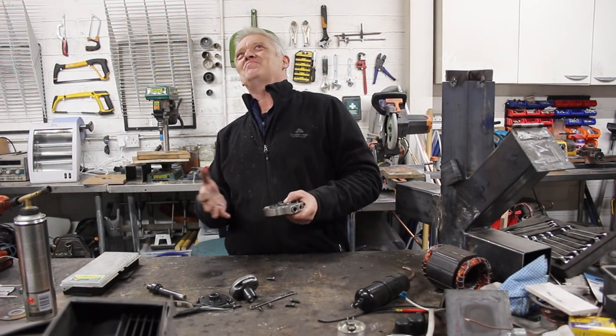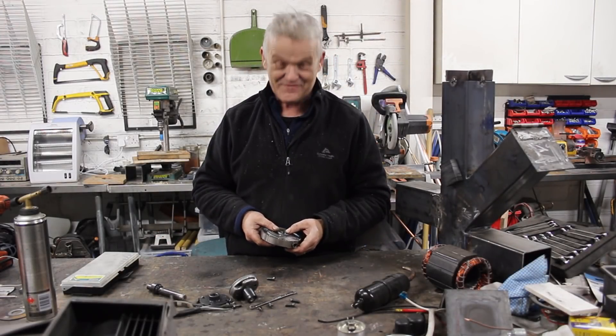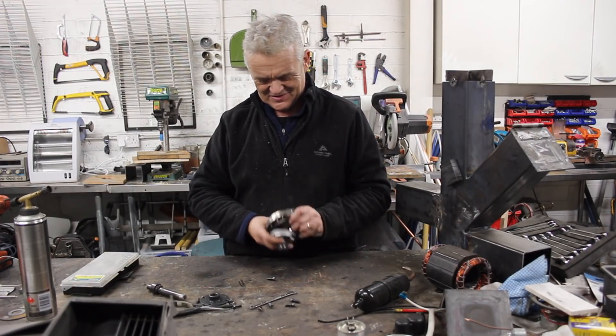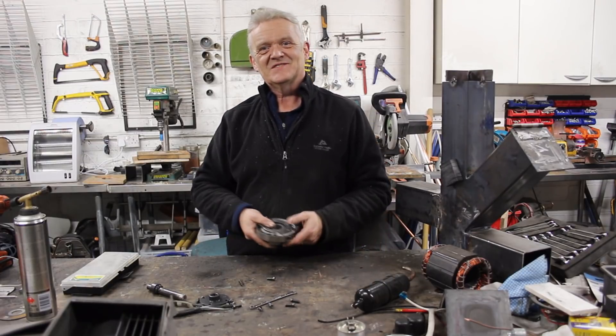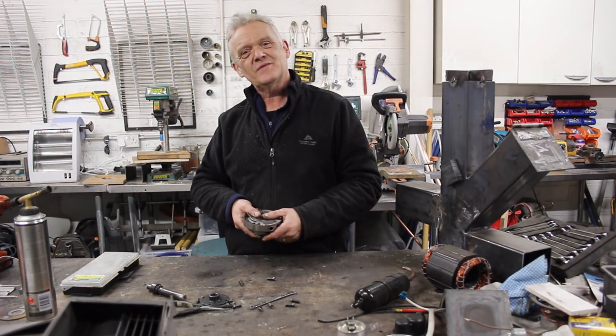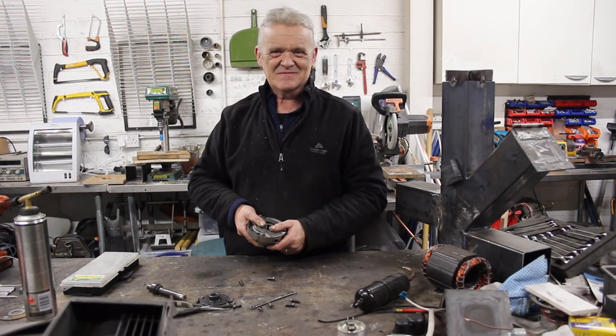There we go — a rotary compressor out of an AC unit. It was a pain to get out because it was so firmly fixed in there, but it's a beautiful piece of kit and I am tempted to try and make my own rotary engine out of it. That's a different kind of compressor and they're used in AC units. I hope you enjoyed the video — thank you very much for watching and please remember to like and subscribe.